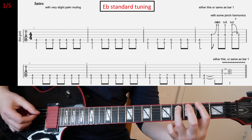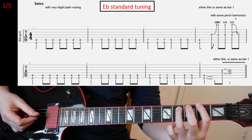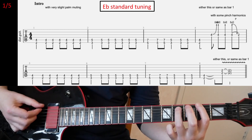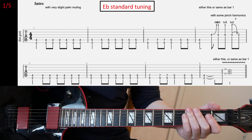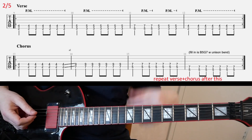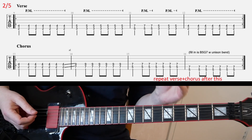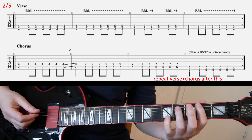Basically you have the same riff as in the very first bar. And then for the verse riff, right here on slide two, we have the same riff pretty much. But now you're gonna palm mute most of those chords, as you can see.